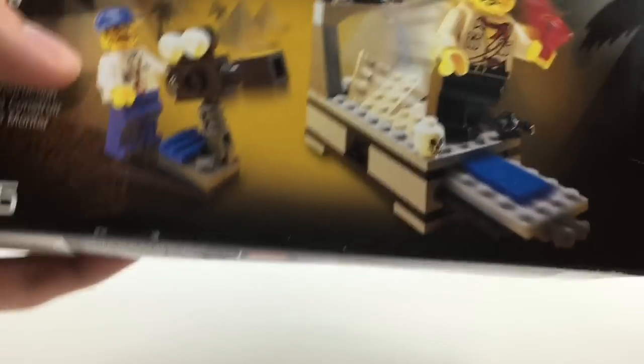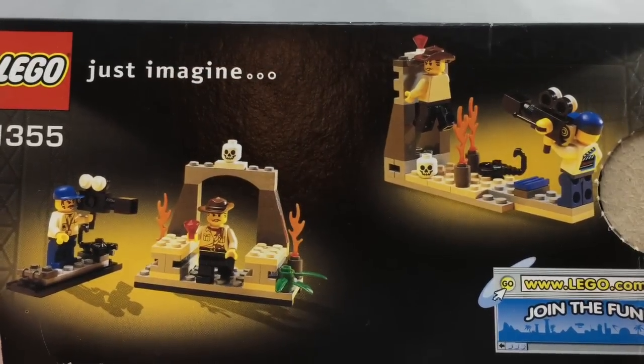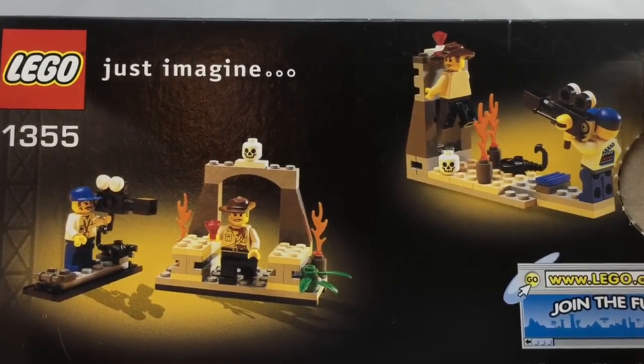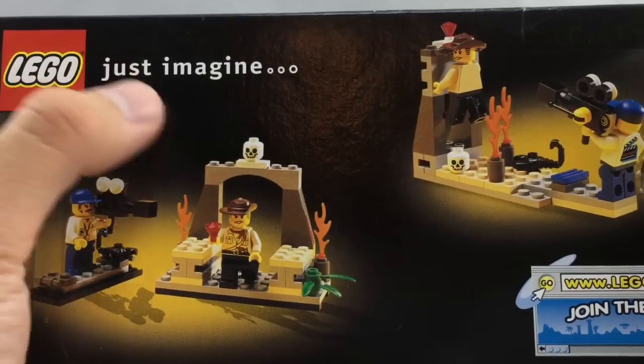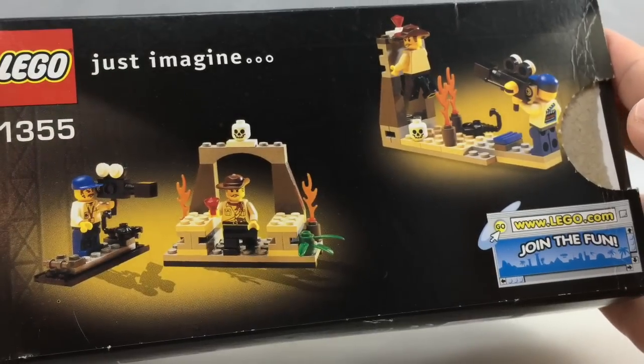Here is the back of the box, which has some nice alternate builds for the set — I think I made one of those back in the day. I just miss how they used to put alternate builds. I love how they used to say 'just imagine' and include one to two alternate builds. It really spawned more creativity.